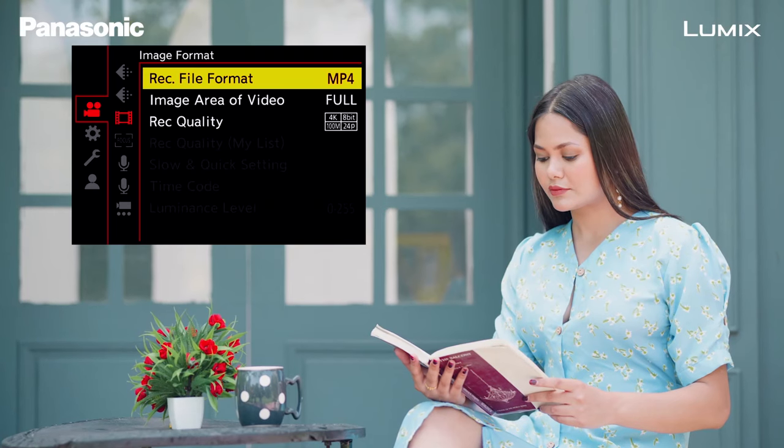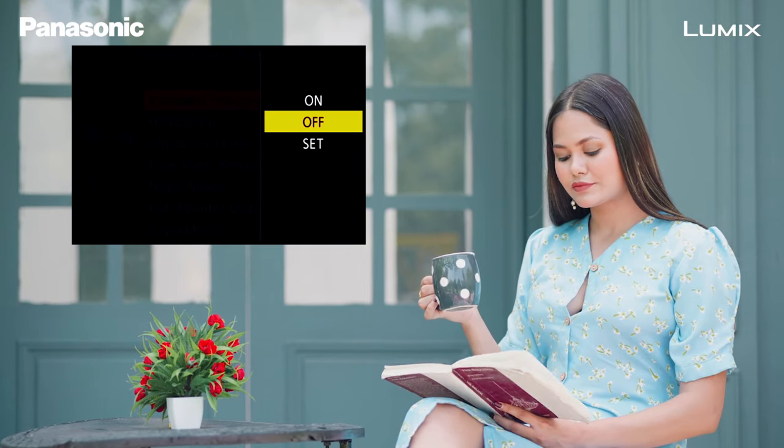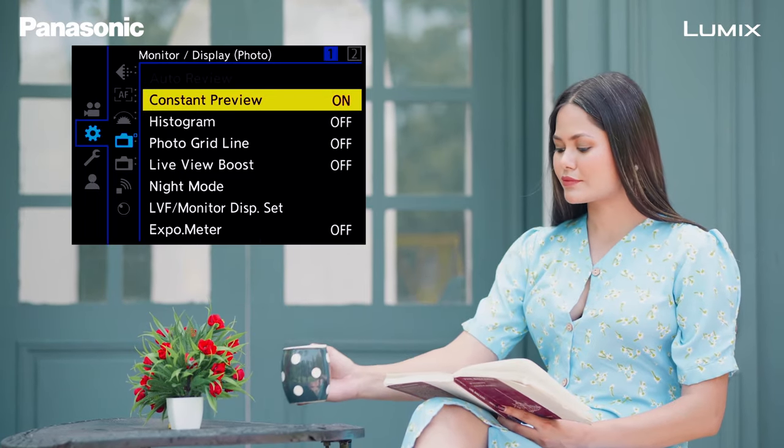Before we deep dive into the autofocus settings, let's do some basic settings and set up your camera to get the perfect result. To begin with, go to menu and change the exposure settings to M. This will allow you to manually control every little setting from the aperture to the ISO and the shutter, and also the white balance. Now change the record format from MP4 to MOV, because in MOV mode you will get more options and more recording formats. Turn on constant preview — constant preview is needed to see what you're shooting and it gives you an immediate result on the viewfinder and your LCD.